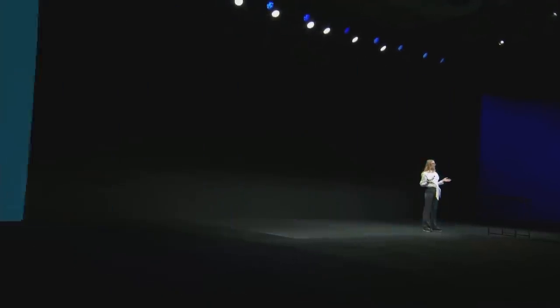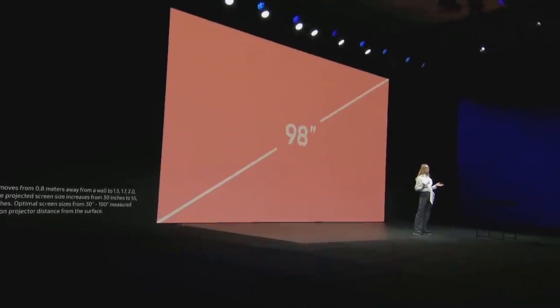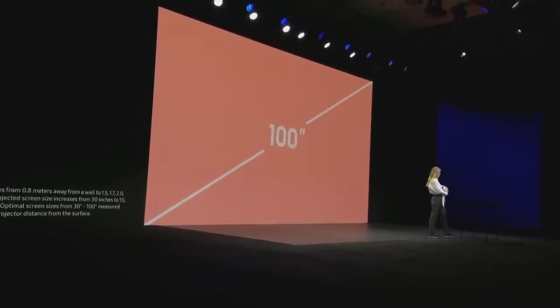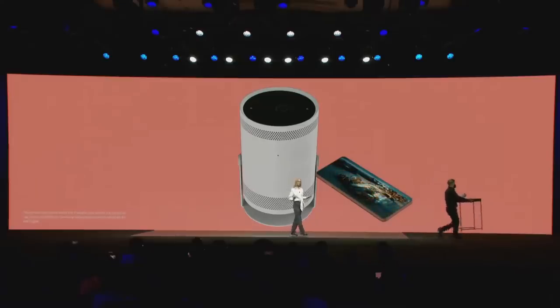You never have to compromise because the screen itself can project up to 100 inches. Connecting to the Freestyle is also incredibly easy — just tap your phone and mirror contents almost instantly. No cables or even Wi-Fi required.